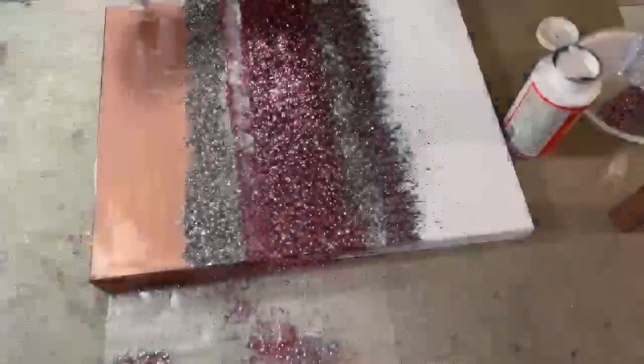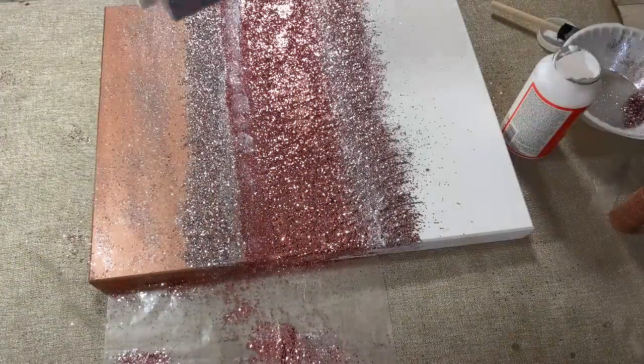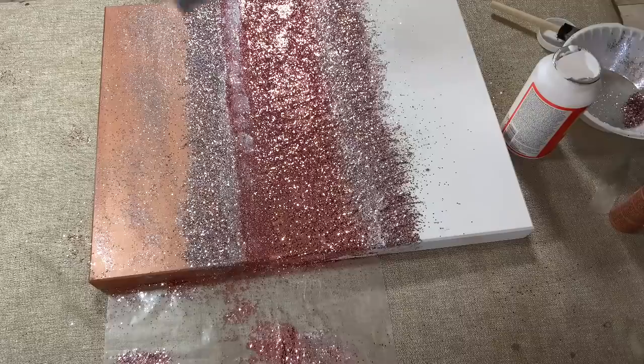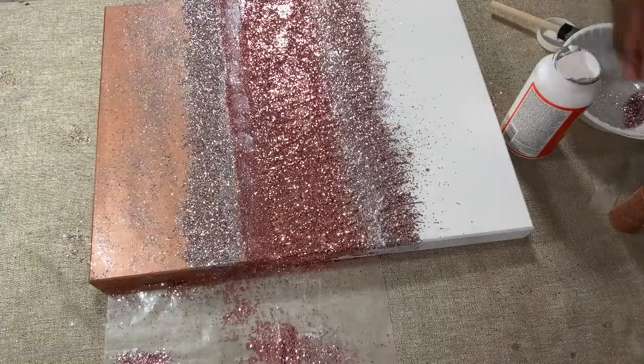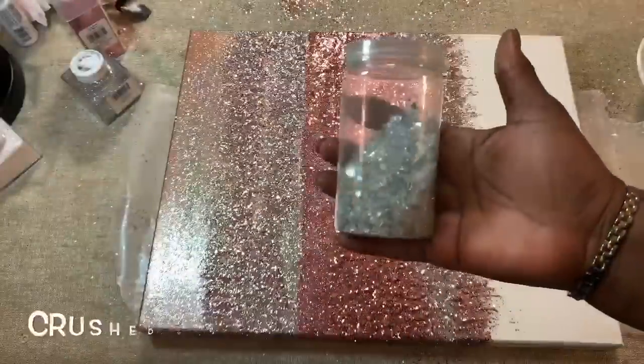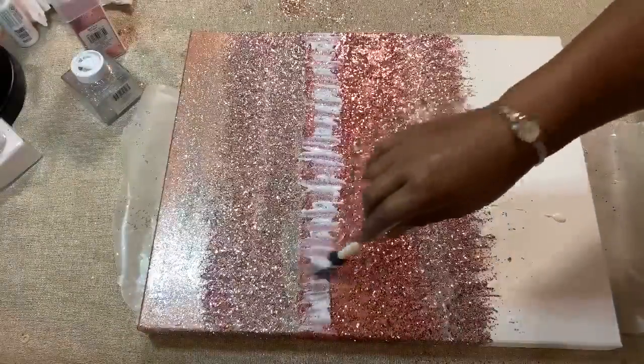I decided that I don't like the difference in shades of the rose gold paint and the rose gold glitter, so I decided to lightly sprinkle silver extra fine glitter over the rose gold paint. I also added some crushed glass that I already had at home to my wall art as well.